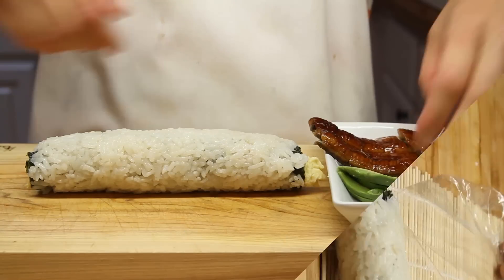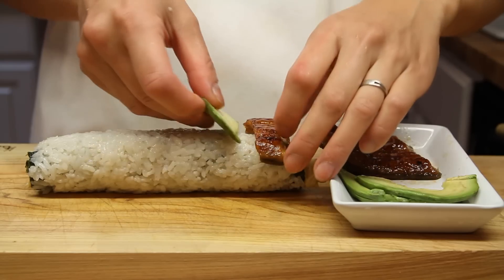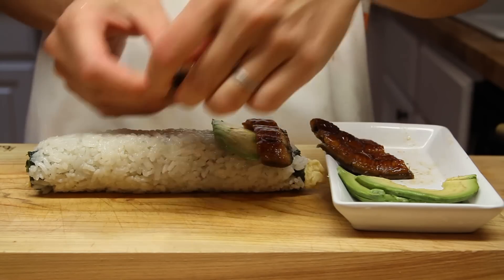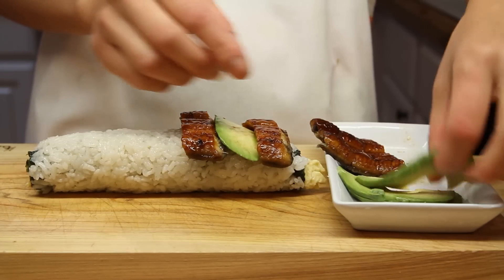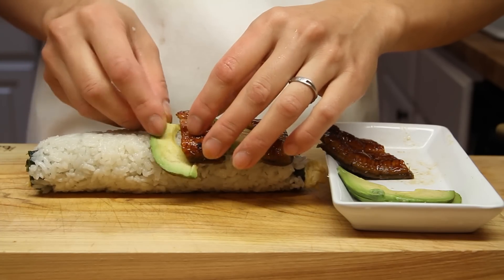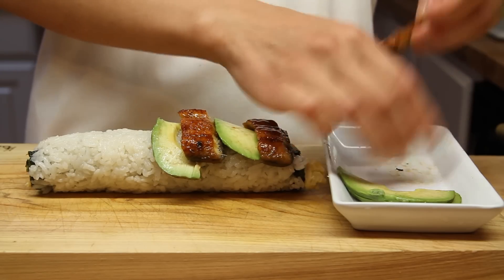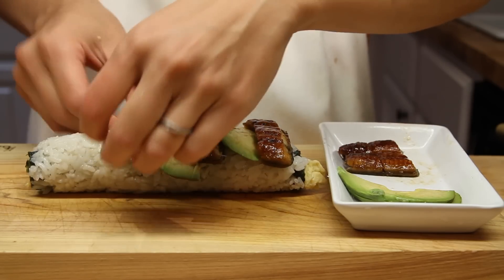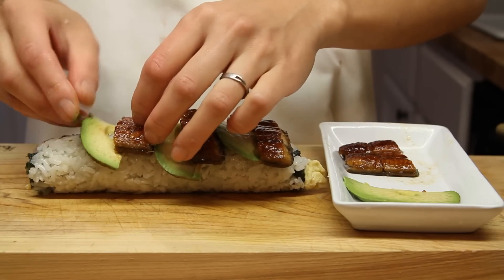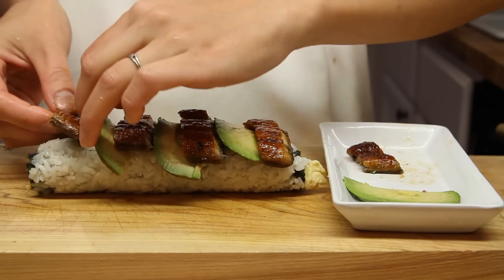Now we want to pull it out of the saran wrap. Here we have our eel prepared — and if you don't know how to cut the eel, click on the link. We have a guide there for the avocado as well. What we're doing here is alternating these. The avocado and the eel really come together — there's something with the creaminess of the avocado and the sweetness of the eel and the unagi sauce, mixed with the sweet sushi rice, the sweet egg inside, and the crispiness of the cucumber. That really just sings to the taste buds.